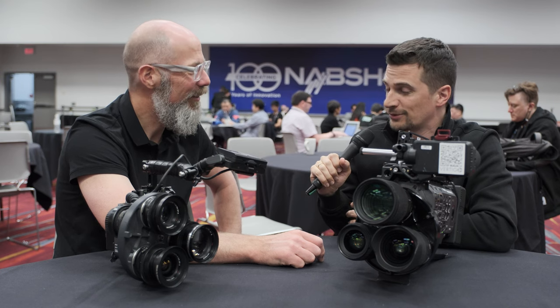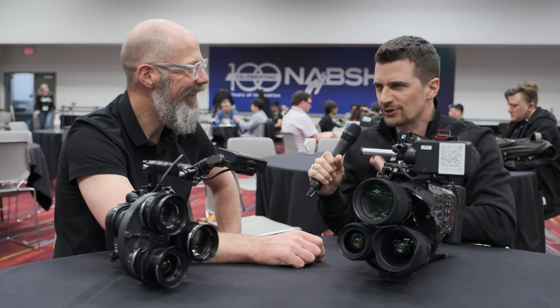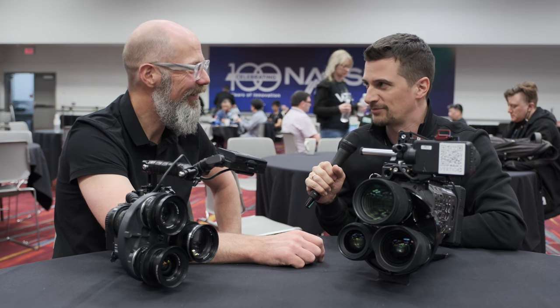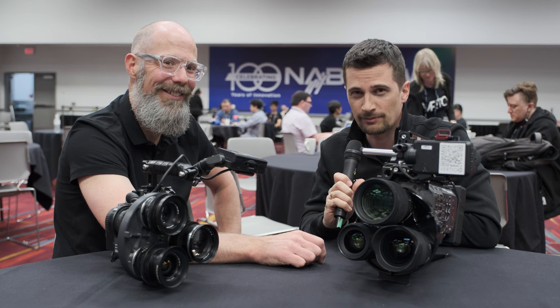I'm very curious and looking forward to seeing the Kickstarter kick off. Whenever you have a production version, we're very happy to review it. Good luck with the Kickstarter — we'll report about it and keep our audience updated. Thank you everybody for watching. Stay tuned to CineD for more from NAB 2023 — there might already be around 30 videos online. Don't forget to subscribe to our YouTube channel. Thanks.